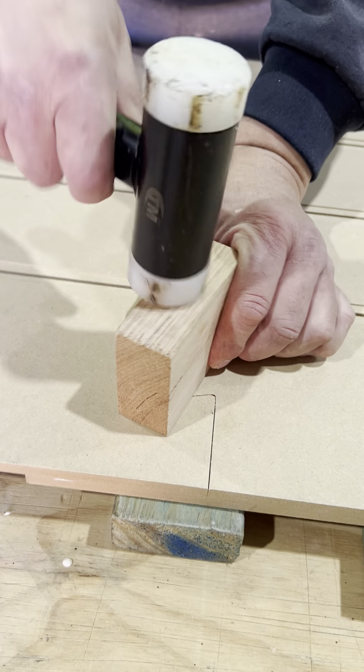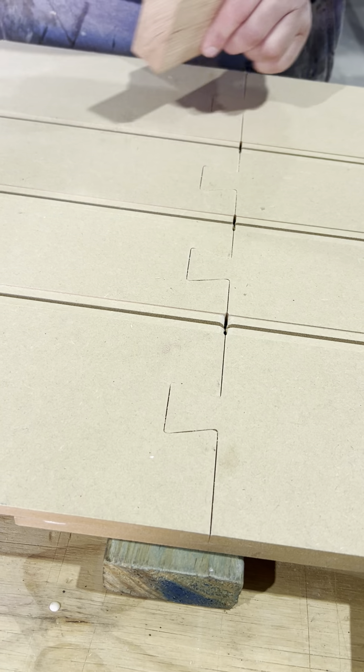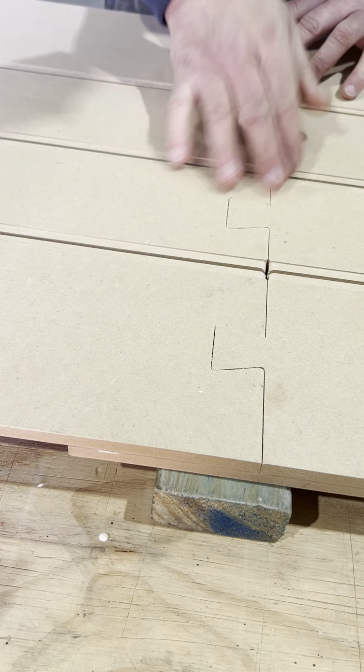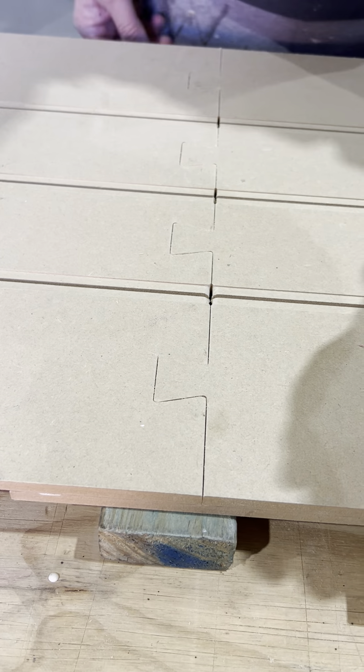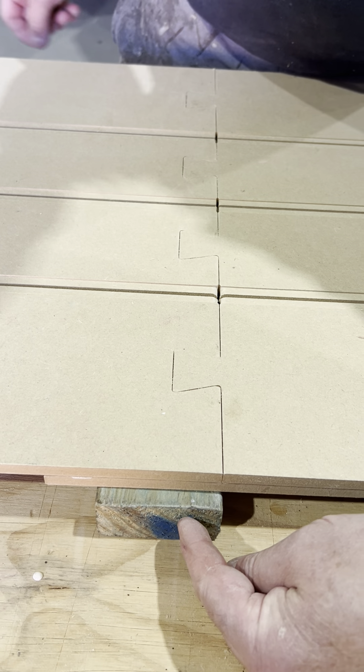That's nice and flush, no glue hanging out. If any glue was oozing out, just make sure it's nicely square. When you run your hand over, you can sand these later lightly. That's pretty good, I'm pretty happy with that.